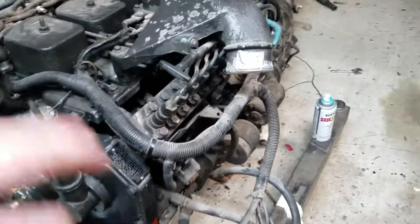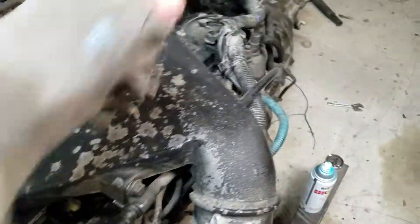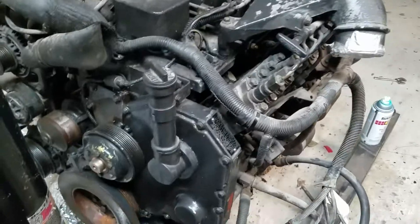So this being video number one, I'm going to be talking about how you can tell if you have an international head on your 12-valve Cummins.